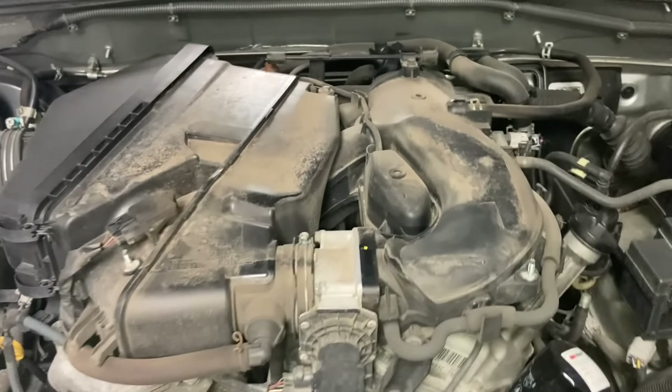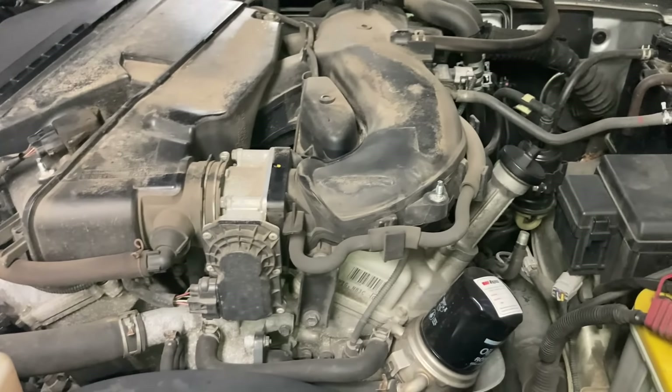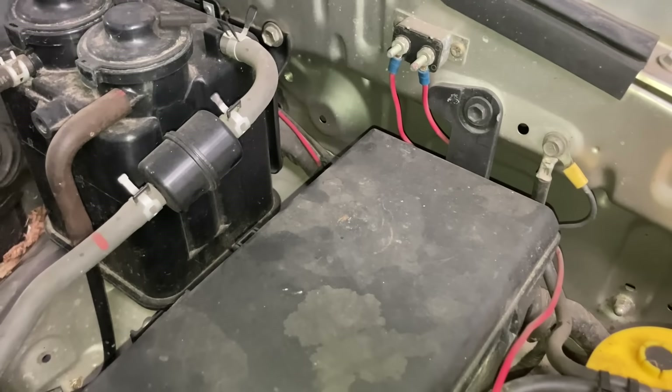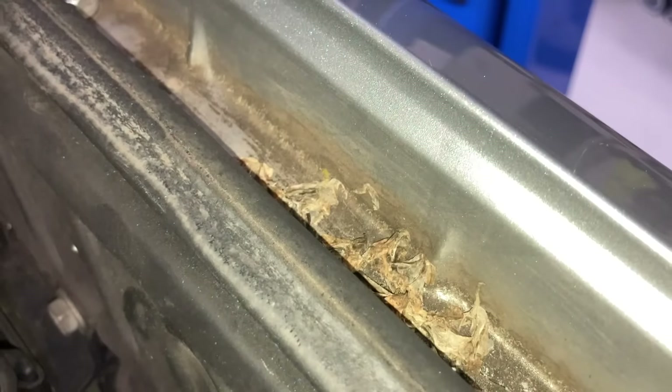By getting a later one — 2008 this is — hopefully you avoid a lot of those sort of issues, but let's just see what happens. It'll be an interesting one. It used to do a little bit of towing, so it had a brake controller — that's all going to get removed and cleaned up. You're just going to see this vehicle really come back from the dead. Look at all that crud in there.